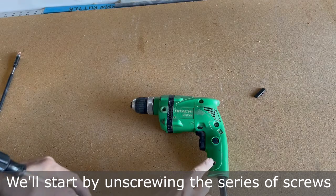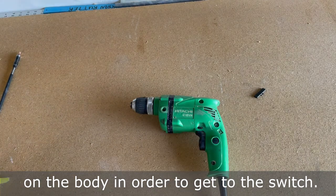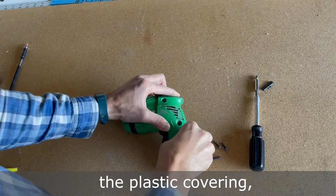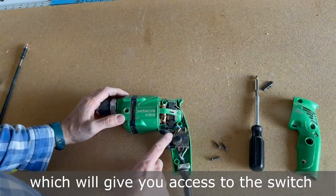We'll start by unscrewing the series of screws on the body in order to get to the switch. Once you have these three screws removed from the handle, you can remove the plastic covering, which will give you access to the switch.